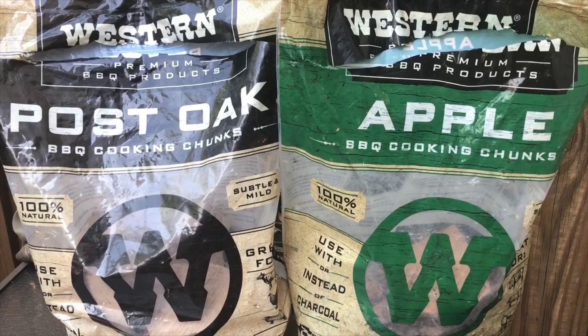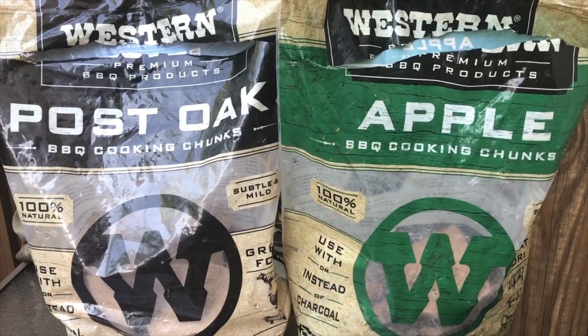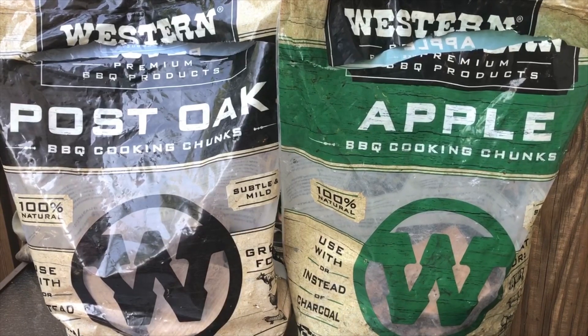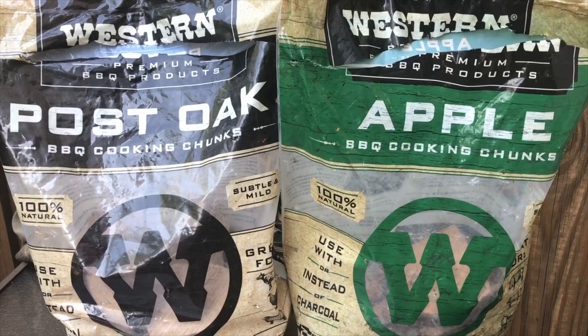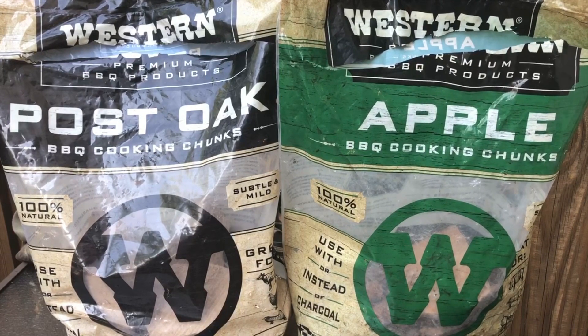Step number one: you gotta have good wood. If you're gonna cook brisket, post oak is your best option. If you like Texas brisket, it's gonna give you that good Texas brisket taste. Apple wood is another good wood for brisket — it's subtle, but together, post oak and apple is a great combination.